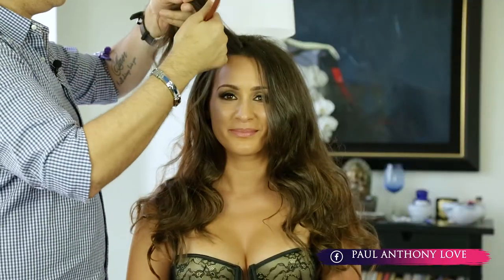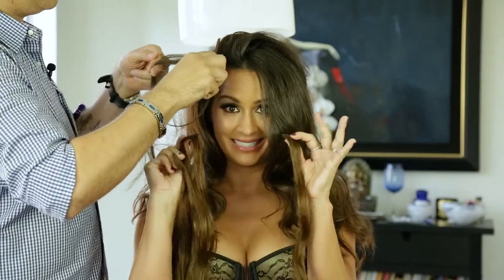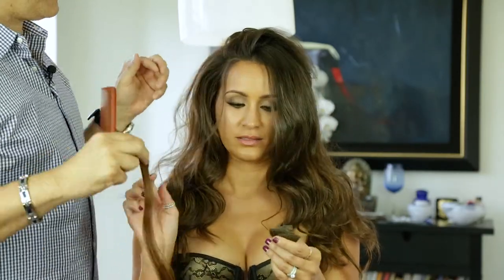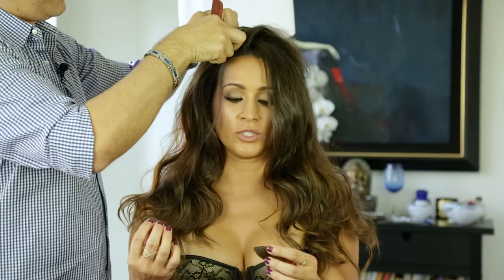Now I'm going to go in here because I still have a couple pieces left. It allows me to go in a little close too, right here in her front area. And it just helps me create more body and more texture to the hair.